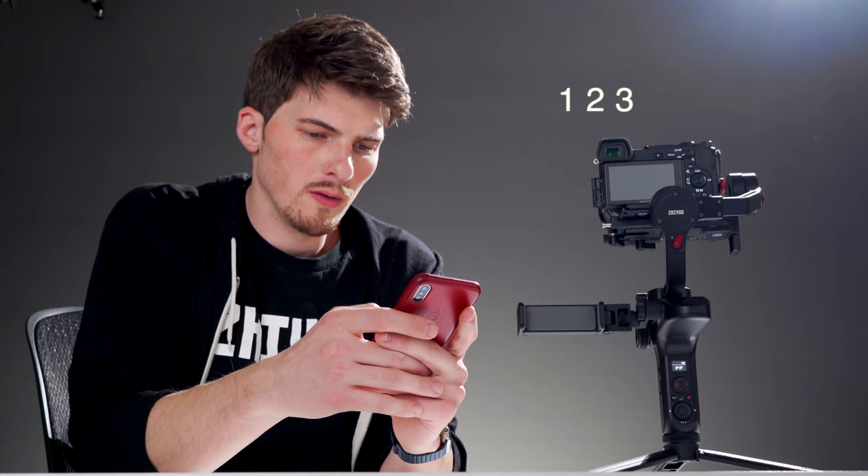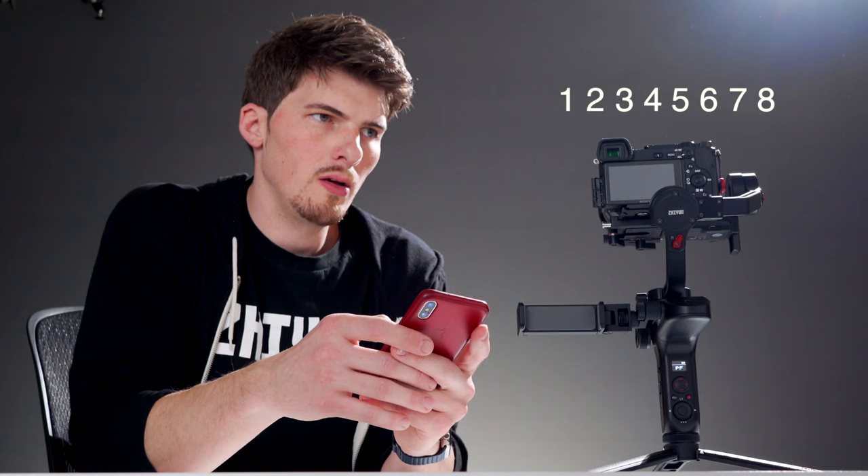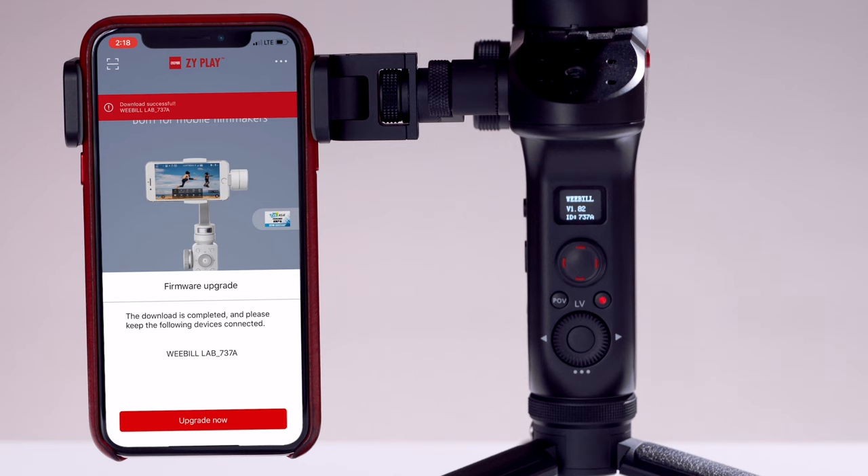You may be alerted that Wi-Fi must be connected in order to continue the process. If so, just navigate to your phone's Wi-Fi settings and connect to your Weeble Lab's Wi-Fi. If you're prompted for a password, simply type in 12345678. Tap the upgrade button to continue.